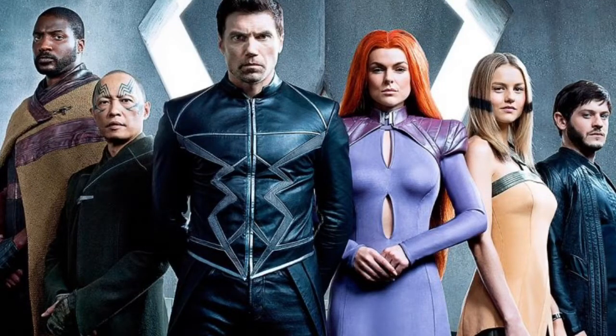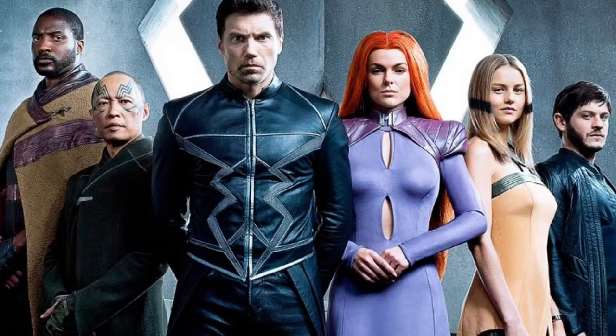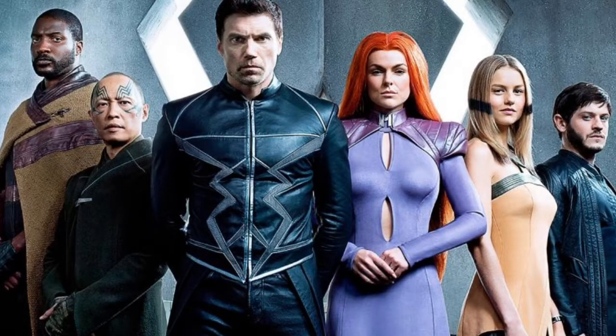So I couldn't think of anything else to do. I'm just gonna review Inhumans, or the first two hours of Inhumans. Since episode two is coming out tonight, I suppose it's somewhat timely that today I would be reviewing the first episode.